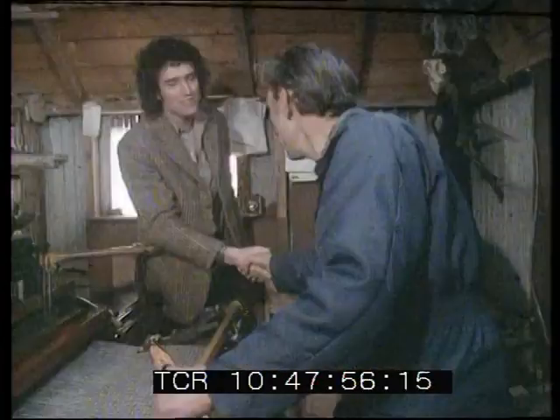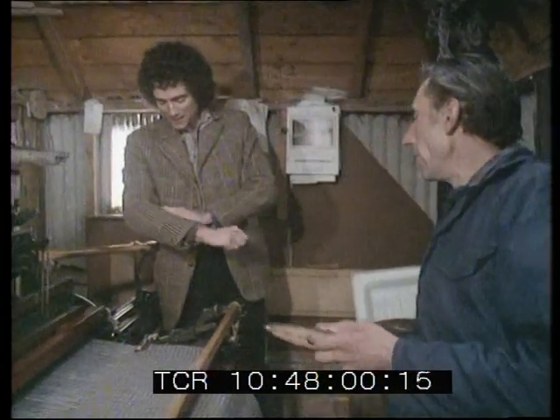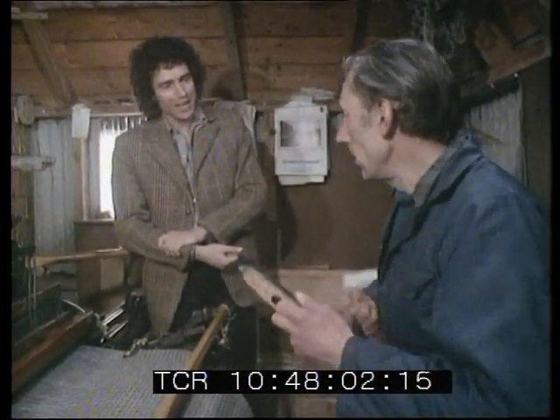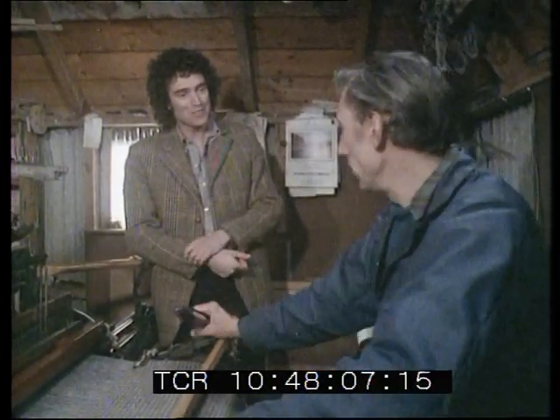Hello Mr. McLeod. Hello. Thanks for letting me come and see you. I've just been talking about this jacket of mine because this happens to be a Harris Tweed jacket. Do you think you might have made this one perhaps? Quite possible. You never know, do you?